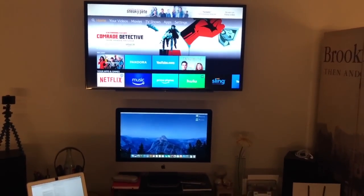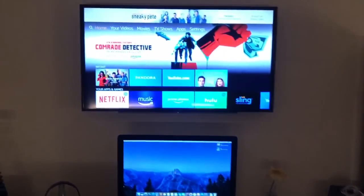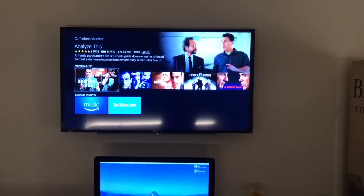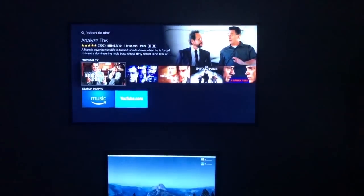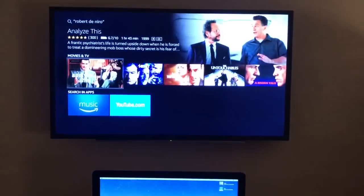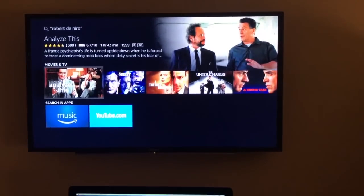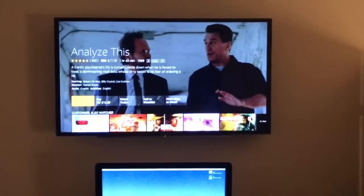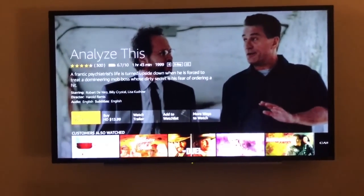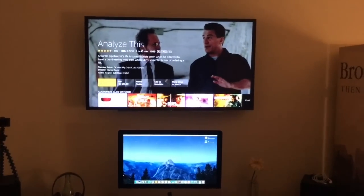Alexa, search for movies by Robert De Niro. It shows some results there. Alexa, play Analyze This. So I picked a movie that I'd have to buy or rent, so I wouldn't be able to complete it with a voice command. But if I pick another one...